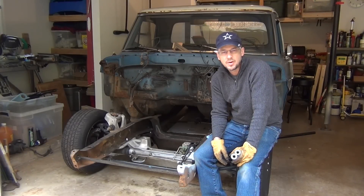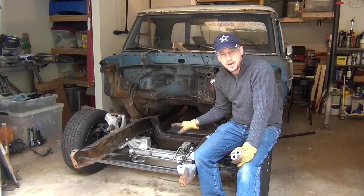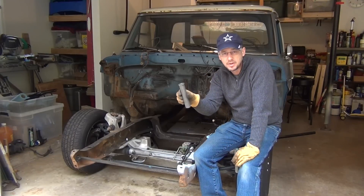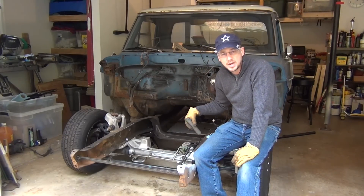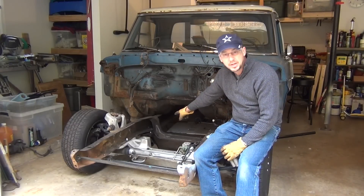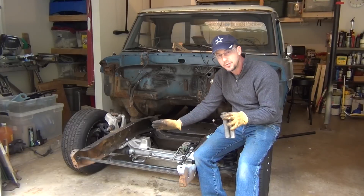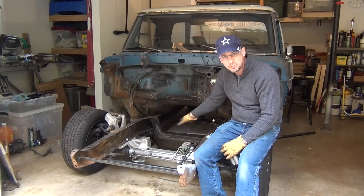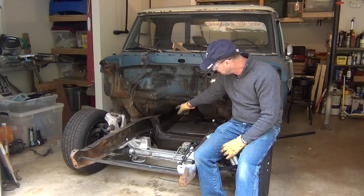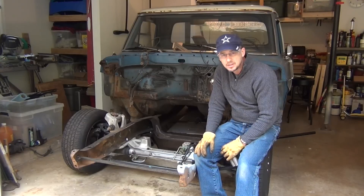Hey guys, it's Clay again with Texas Know How. Today we're going to focus on getting this Crown Vic final mounted. We're going to have to drill the holes for these pipes that go in on the sides — two pipes on both sides. We're going to have to get our plates on the back tack welded in, then roll the Crown Vic out from under the frame so we can do some serious welding, weld those plates up, put some side brackets on them, and get that finished up today.